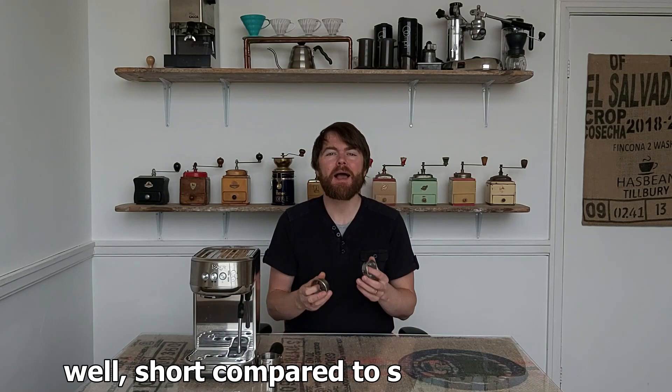Hello fellow coffee botherers. I'm Kev from coffeeblog.co.uk and in this short video I'm going to be talking about the dual wall baskets and the standard baskets that come with the Sage Bambino Plus.